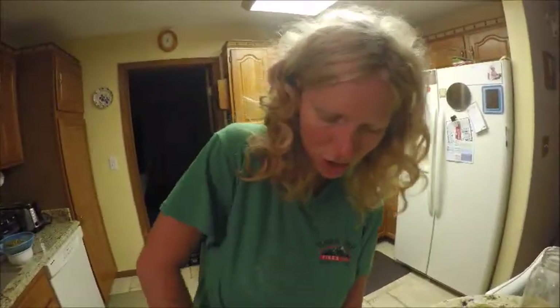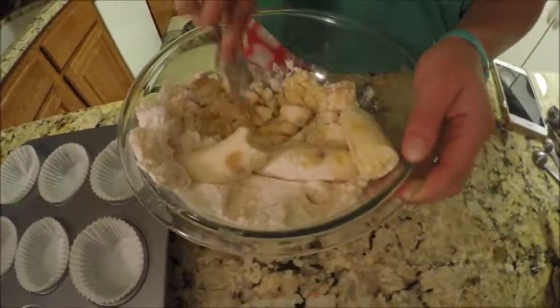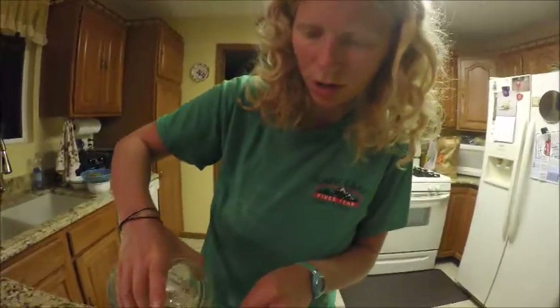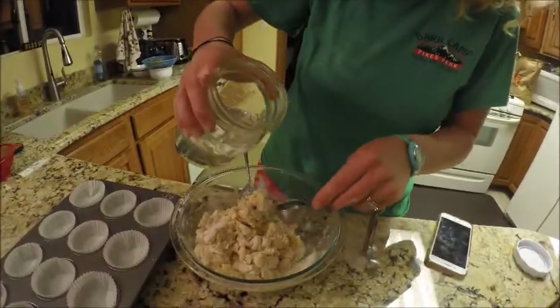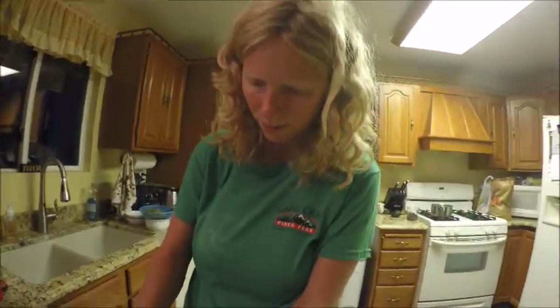I'm just going to mash the bananas into batter. Mash it good. I'm going to add a couple tablespoons of water, add it a little bit. You just put the batter all in, right Sarah? Yeah.